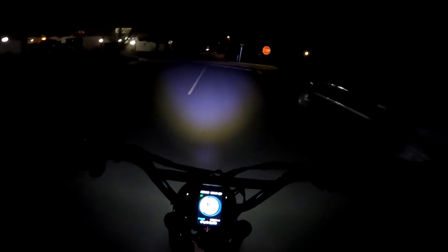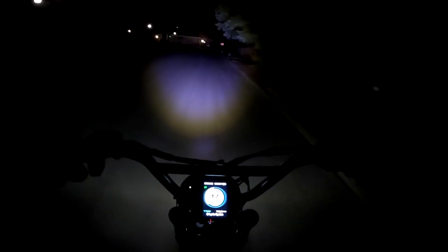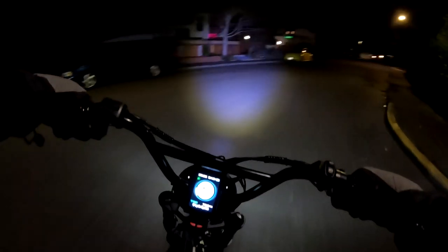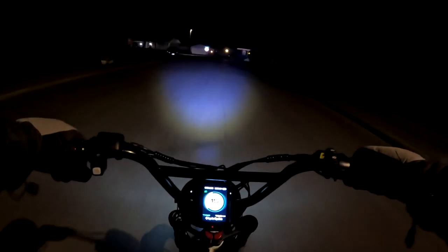One of my favorite things to talk about is regen braking — I absolutely love the regen braking on this bike. You're not going to get that on the Super 73 because it's a geared hub motor. I'm not sure what the monetary value of regen braking would be, but the give and take is basically: the Super 73 has a smaller motor, a slightly bigger battery, and less voltage.